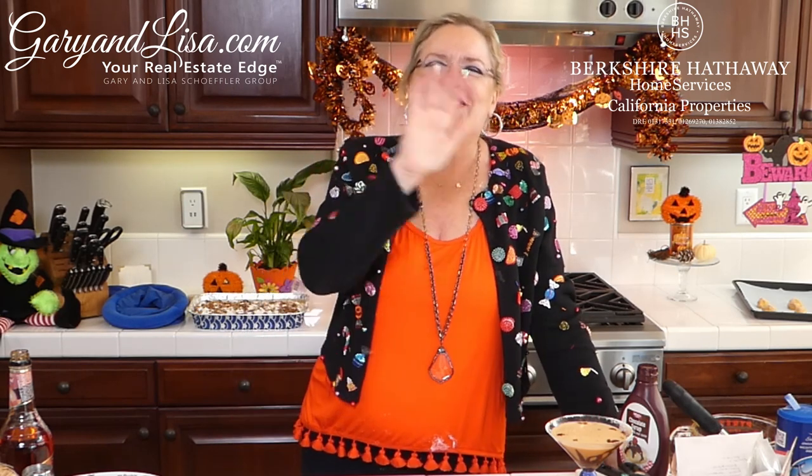Thank you guys for watching - we love it when you're here live. Visit us at GaryAndLisa.com for all your real estate needs and on Ventura Real Estate on YouTube - please subscribe because we're almost to a thousand. We live stream on Wednesdays and Saturdays live at 3 o'clock. Remember there are only two things you can control: your effort and your attitude - so always pick a good one and always do your best. It is our last Pumpkin Month episode on Halloween Saturday, so we will see you then!